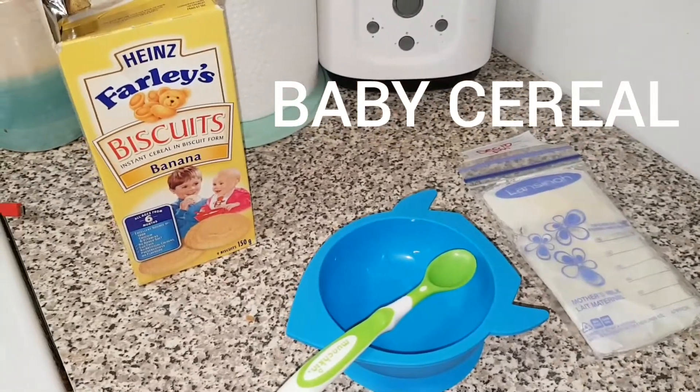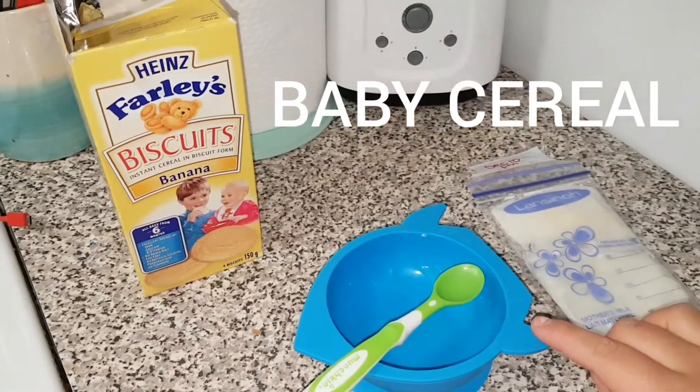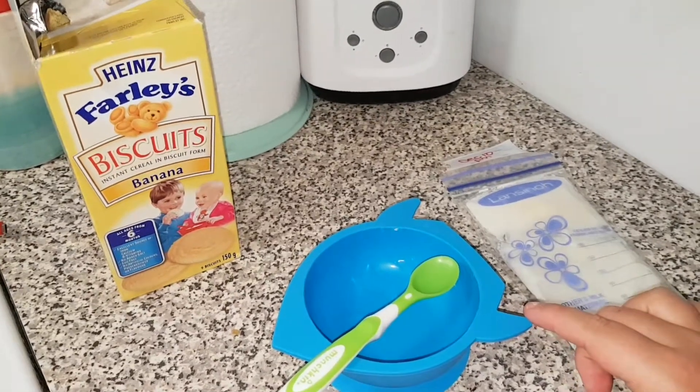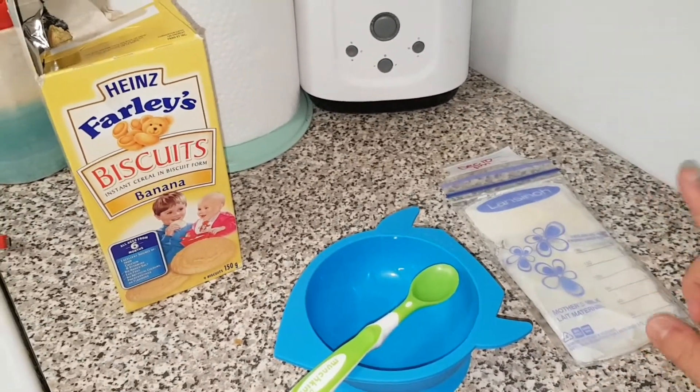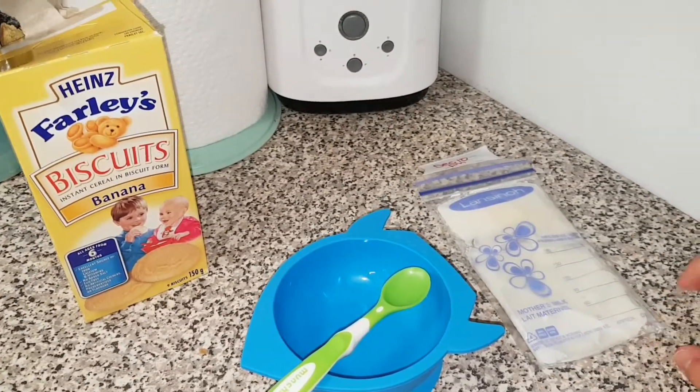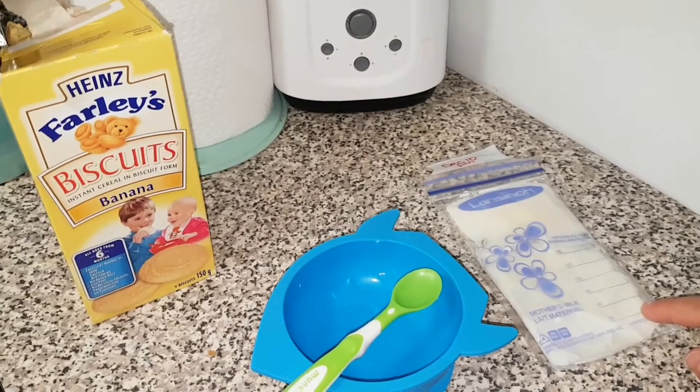Today I'm going to show you how I make my five-month-old some baby cereal using breast milk and a Farley's biscuit. I apologize if you hear my baby or my toddler in the background, but they are playing while I get this ready.